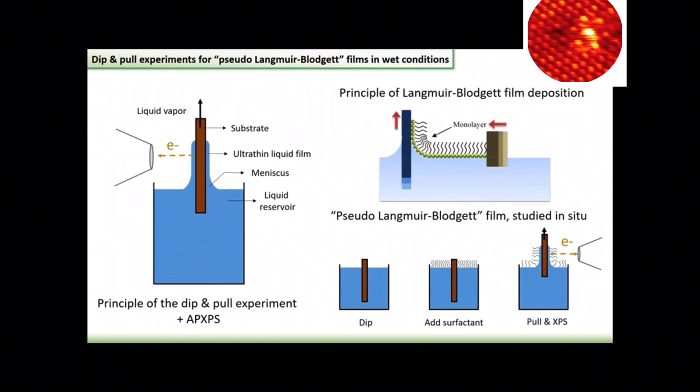And if you add surfactants to all of this, you actually end up with something that reminds a lot of the principle of Langmuir-Blodgett film deposition. So in Langmuir-Blodgett film deposition, you have a Langmuir film and you dip a substrate into the Langmuir trough. And when you pull it out, you actually transfer the monolayer film onto the substrate. So it's a very common method for monolayer deposition.